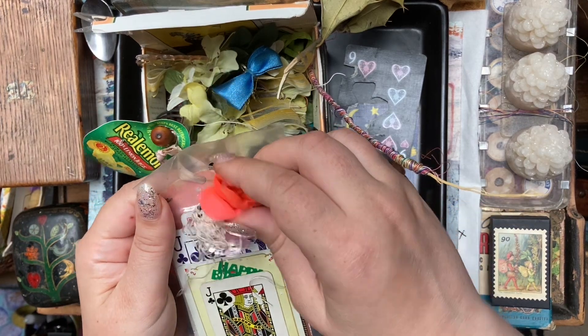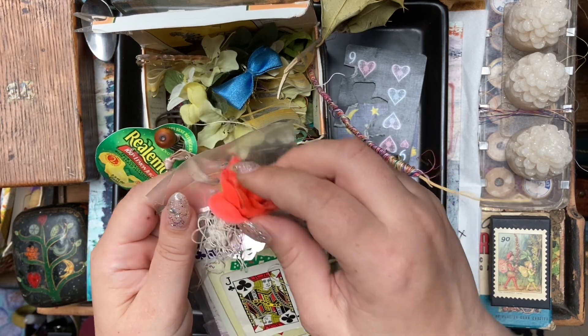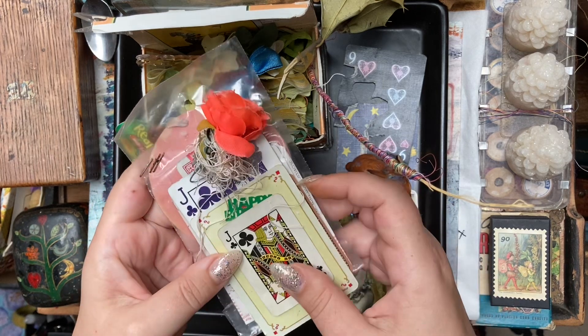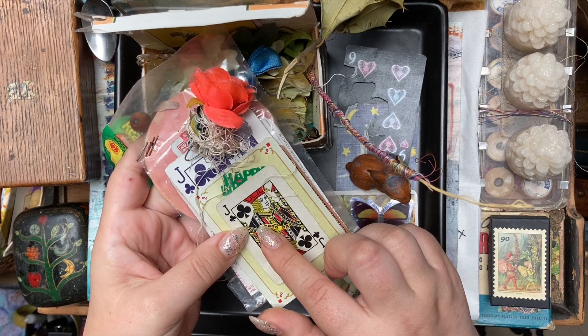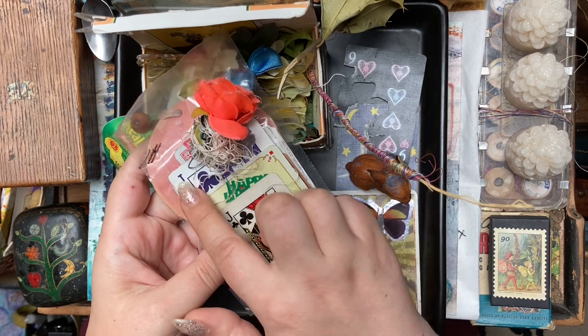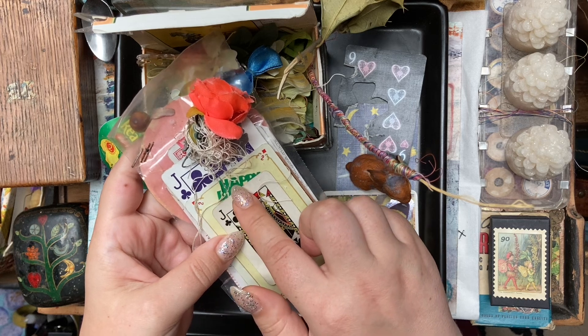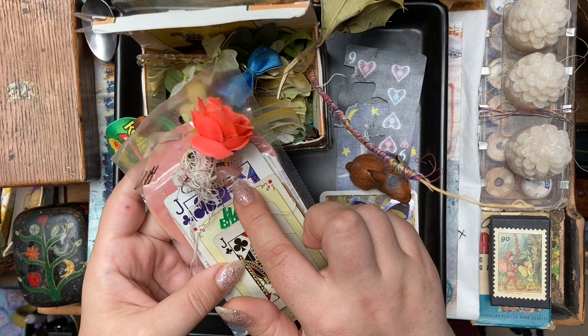And then this is a flower with some important-looking knots. Then we've got a Jack of Clubs, another Jack of Clubs, the two of diamonds, and a happy birthday. This one's a happy Easter.